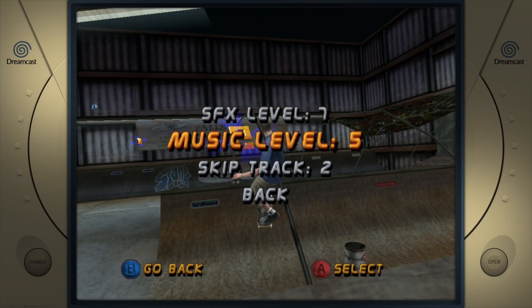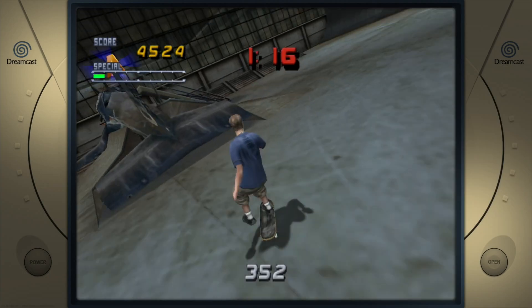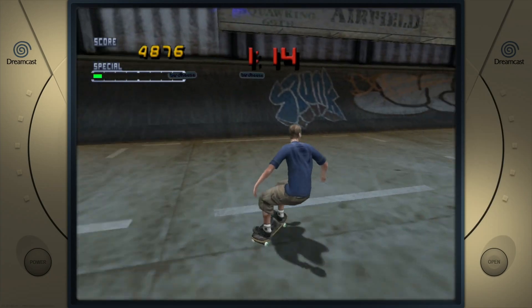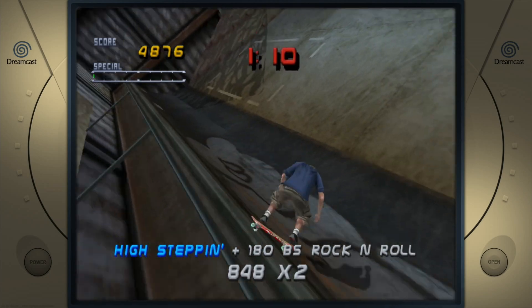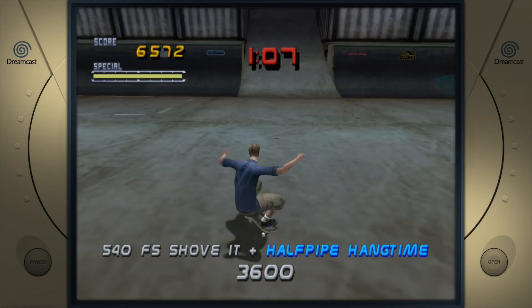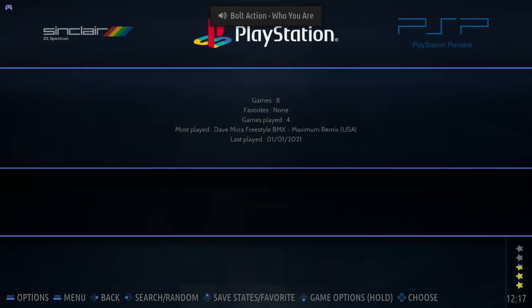I've got Public Enemy playing in the background — I can't play that. It's not as good with that playing. Let's see if we can end on a nice trick. So very impressed with Tony Hawks at 720 on Dreamcast.